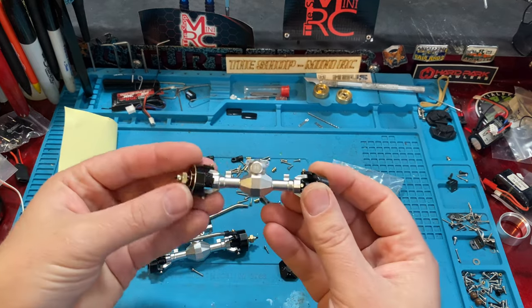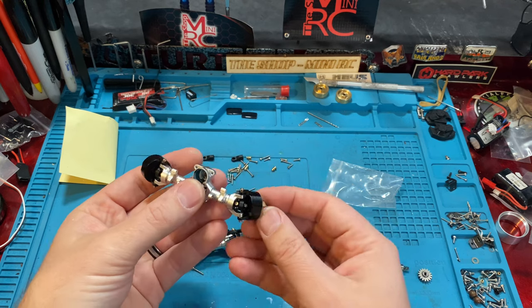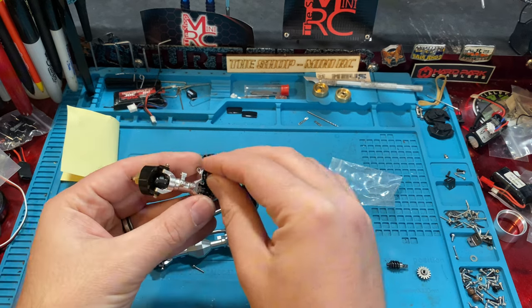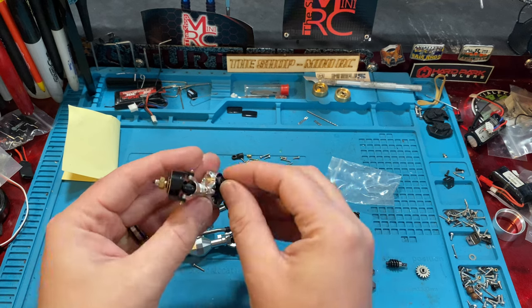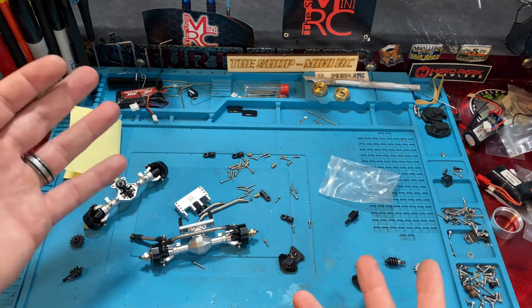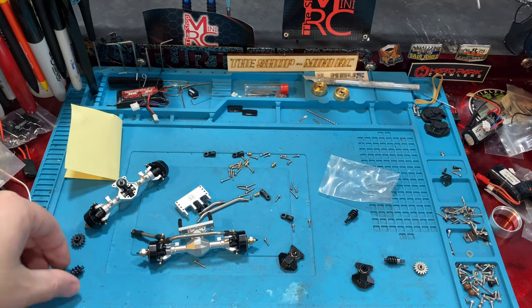These are super exciting. I think these are around 89 to 90 bucks on the Mias website. I'm not sure if you can get them on Amazon yet, but we'll definitely link to where we found them. If they're on Amazon we'll link there, but the Mias website is where we got ours. If you guys have any questions about these, put them down in the comments below and I'll try to answer them.